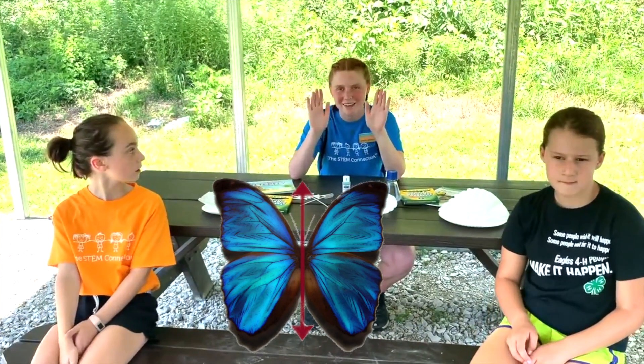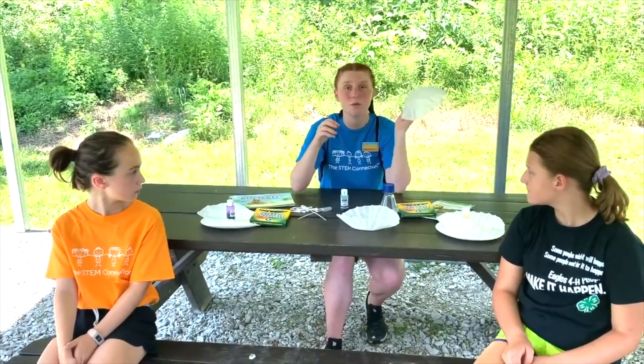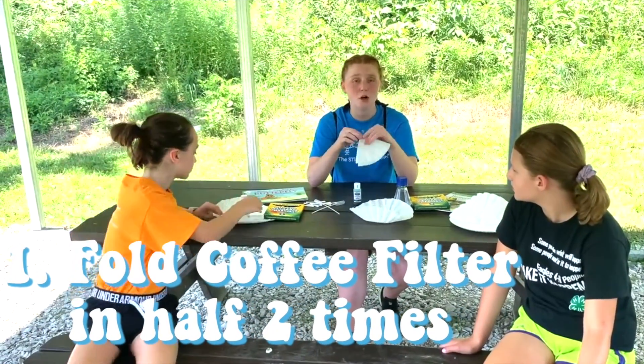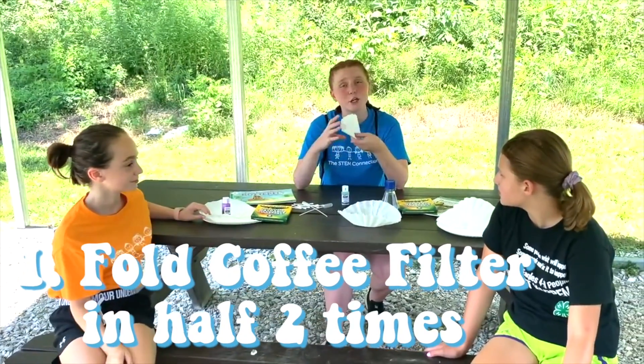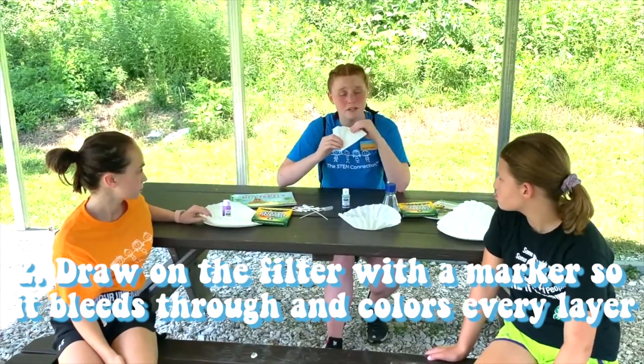So both wings look exactly the same. So why don't we make a butterfly and show that bilateral symmetry? I'm going to show you how to fold it. You're going to fold it in half, then fold it in half again so you have this cone-like shape. And then you're going to draw on it with marker — put as much marker on it as possible.